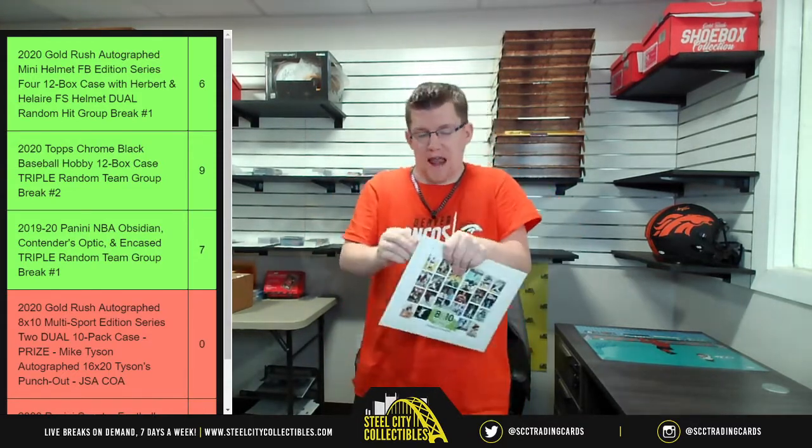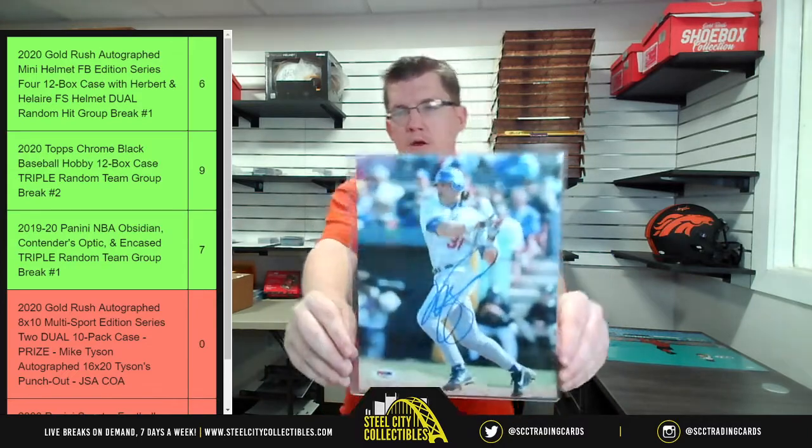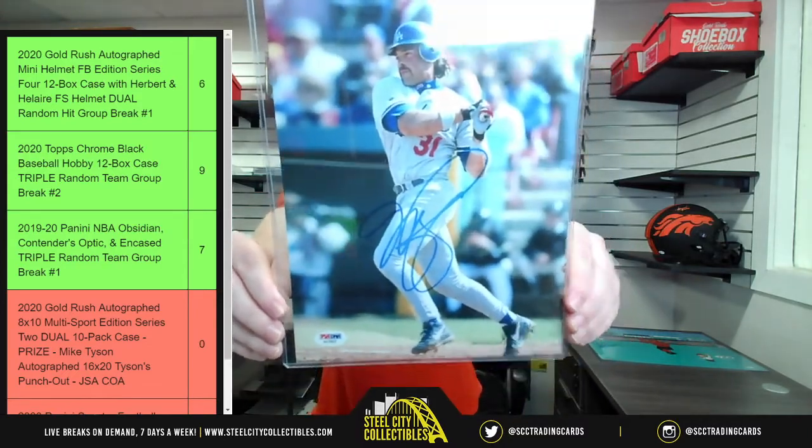I prefer bigger ones too — 8x10s are nice but it's kind of hard to see them on a wall unless you're right up next to them. At minimum for a sports lounge room, I'd want nothing smaller than 16x20. Unless I'm collecting a specific set that's 8x10 and I can piece it together side by side. Next up is Mike Piazza — that shot is in the Astrodome, very nice. So we've got Earl Campbell and Mike Piazza.